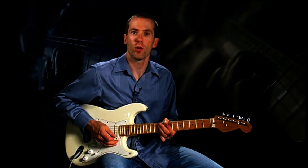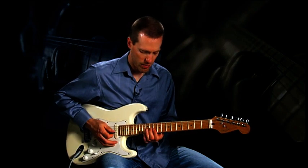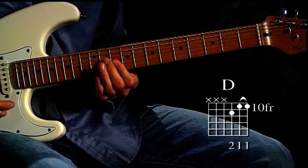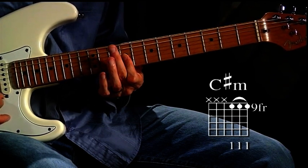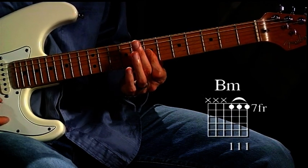The guitar solo is a short, four-bar one, and uses three triads: a D at the tenth fret, C sharp minor at the ninth fret, and a B minor at the seventh fret.